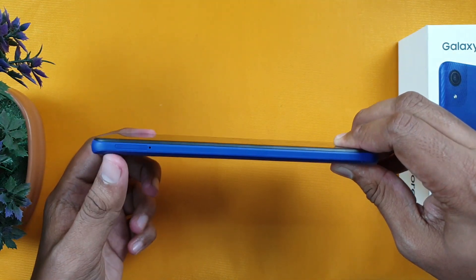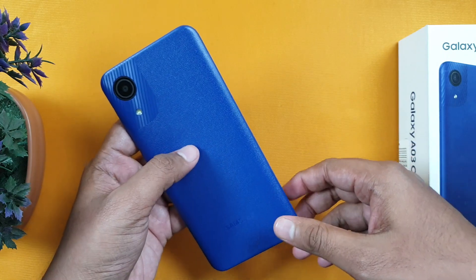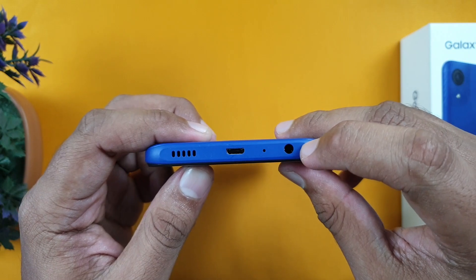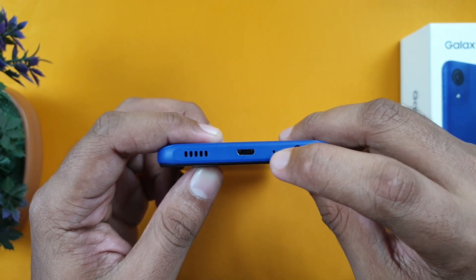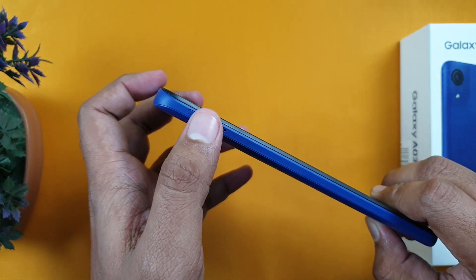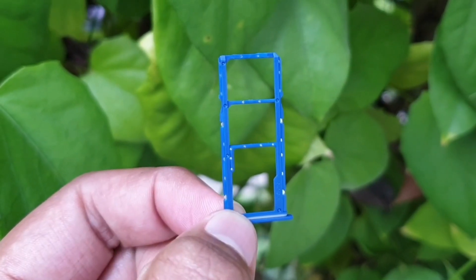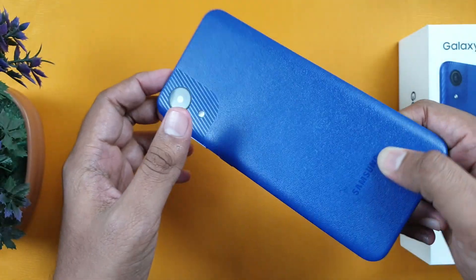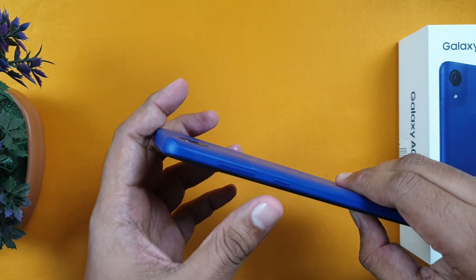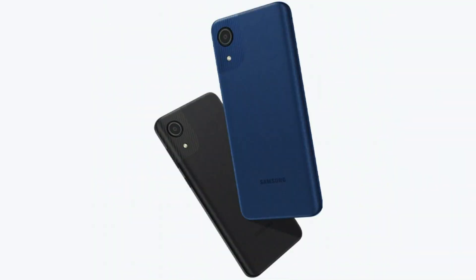The thickness is 9.1 mm and the weight is a little heavier at 215 grams. At the bottom, there is a headphone jack, microphone, micro USB port, and a speaker. On the left side, we have a SIM tray with a triple slot, supporting two SIMs plus a memory card. On the right side, we have the power button and volume keys.